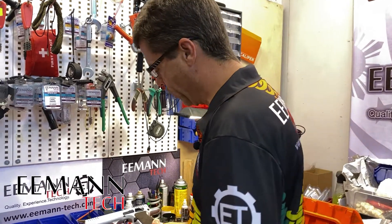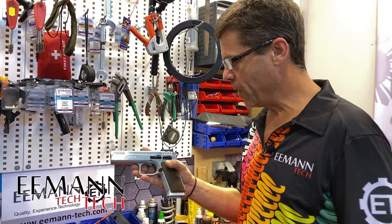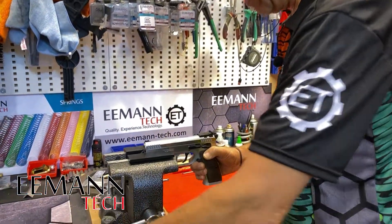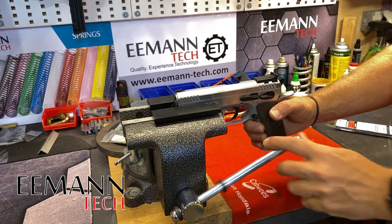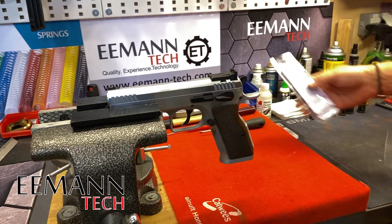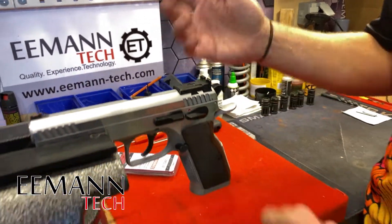So the first thing we're going to do is take this Stock 2 and before we do anything to it, we're going to do a trigger pull test and see what the weight of the trigger is in pounds. We'll go from there, take it apart, take the parts out, and I'll show you how to do that because it's a little bit different to the CZ. Then we will install the eMentech competition springs kit parts and do another trigger test to see what the weights are.